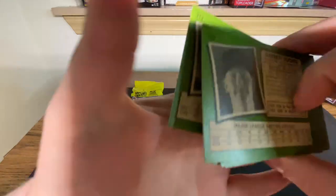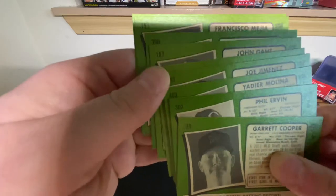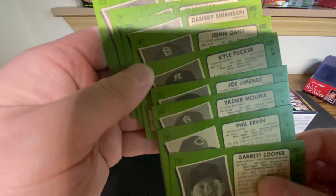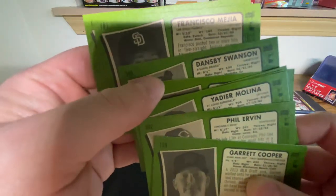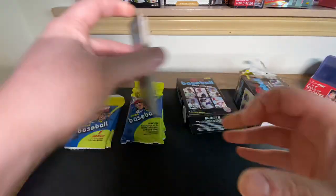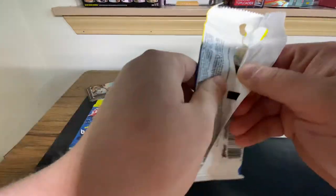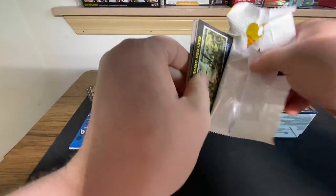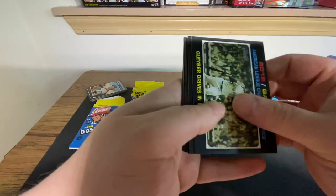I want to show you guys on the back before we get into any more. Anything over 400 is going to be a short print. And if any of these were an action image variation or anything like that, it would have it right above the name right there. That's how you tell with Heritage - they make it really easy. You don't have to look at that code on the bottom like you'd have to do for Topps Series 1 or Flagship to seek out short prints. I do like that this set spells that out.